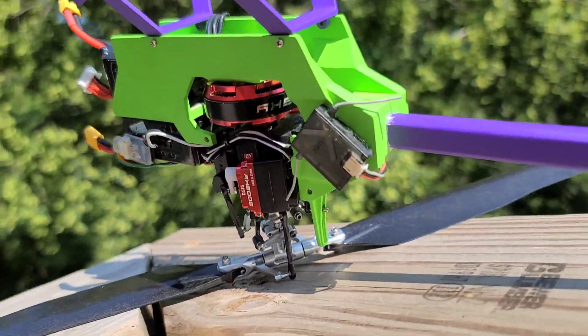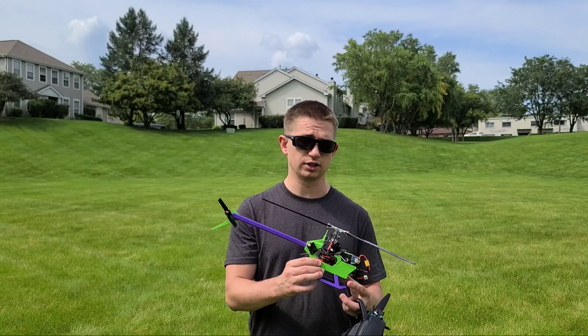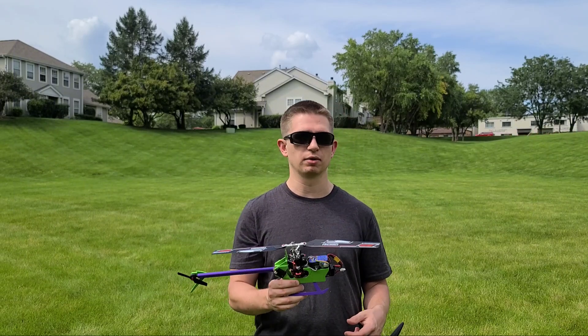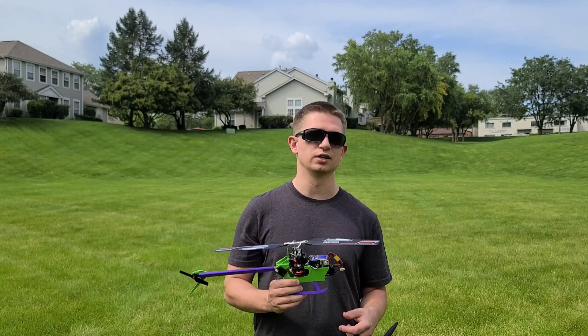If you guys want something resin printed and colored like this with a custom color setup, check out PCBWay — I have a referral link down below. If you guys like this type of content, please like and subscribe. Thanks for watching, I'll catch you guys next time.